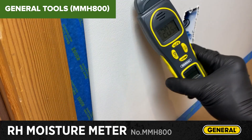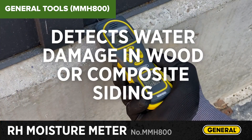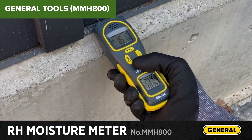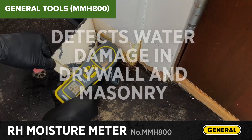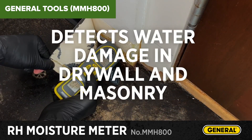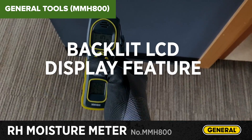In summary, this moisture meter is a reliable and feature-rich tool suitable for both professional and DIY moisture detection tasks. While it has a few minor issues, its accuracy and extensive measuring range make it a valuable addition to any toolkit. For purchasing information, check the Amazon link in the description below.